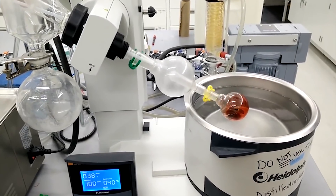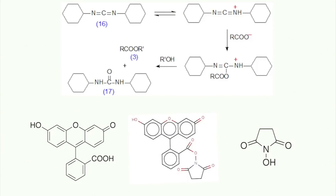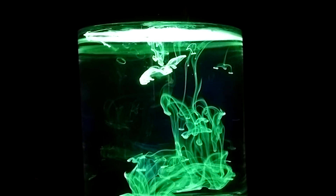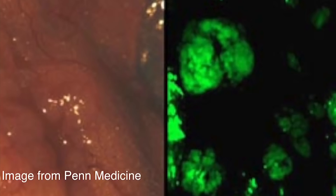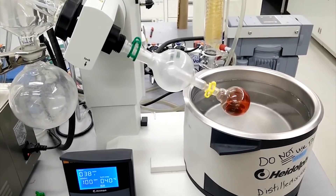We actually got a chance to use one in a really old video I made a few years ago. In that video we were chemically modifying fluorescein, the fluorescent yellow-green dye used in everything from highlighters to hematology. The last step of the process after the modification was done was to dry the modified fluorescein back down to a powder.